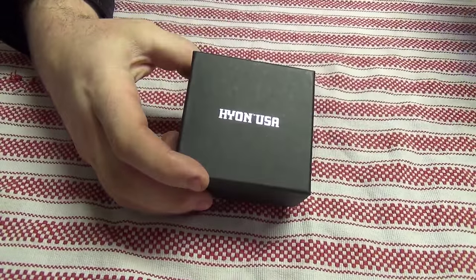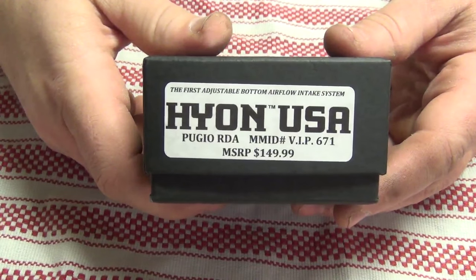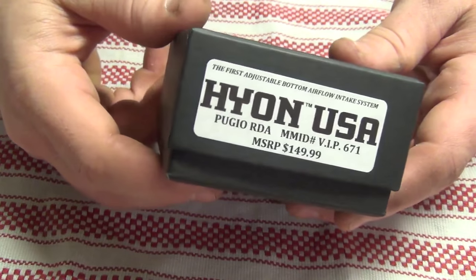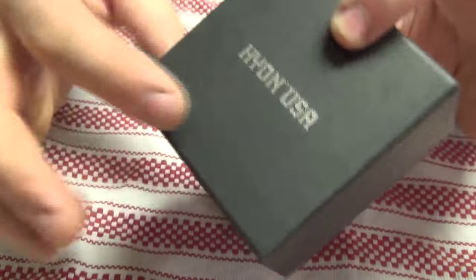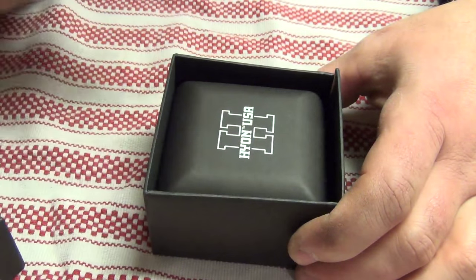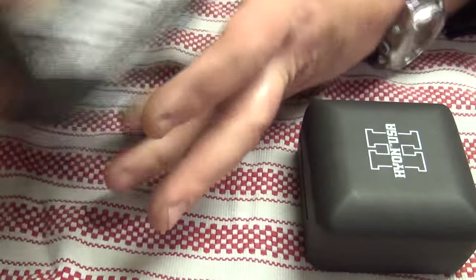Pugio. What is this guy? Nice packaging box. Pugio RDA — the first adjustable bottom airflow intake system. Yeah, I've never seen anything like it. So it's pretty cool. Again, it's just a box — Hyon USA. We've got the label, we're going to pull this off. This was wrapped in a rubber band but it's gone now. No need for it, really. This flaps open — put the top on that, put that up to the side.